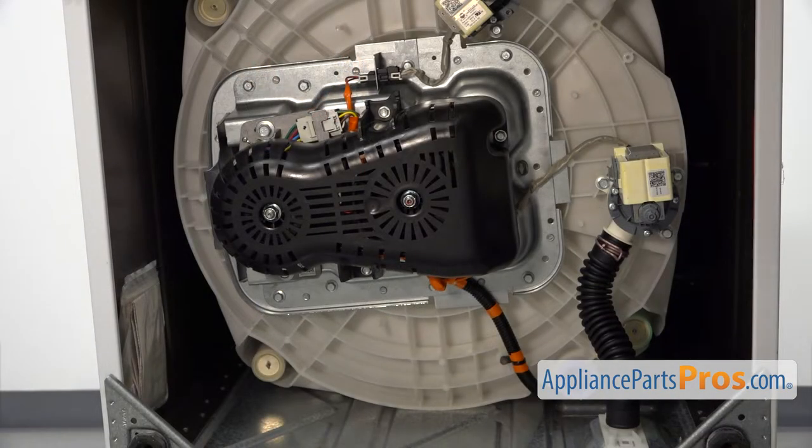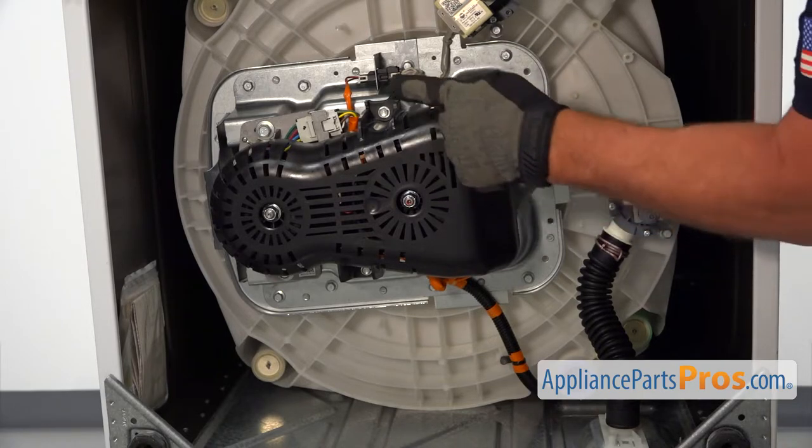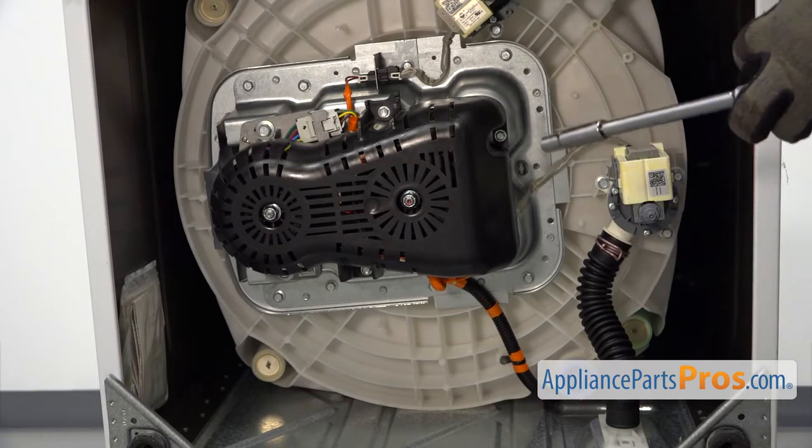We're going to start by removing this cover. It has 3/8 bolts that we're going to take out using the socket wrench.